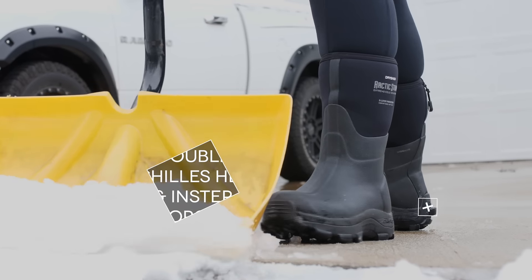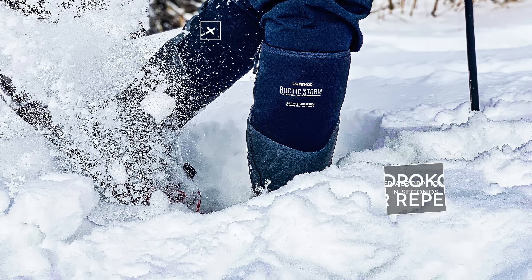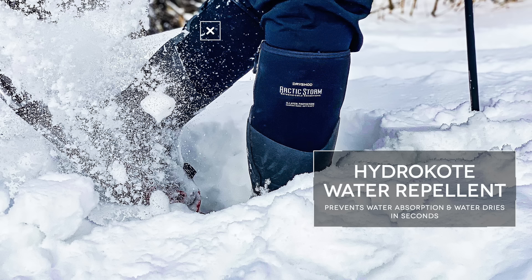The double Achilles heel and instep reinforcement give comfort and protection. Hydrocoat water repellent prevents water absorption so water rolls off and dries in seconds.